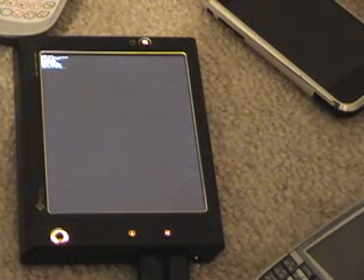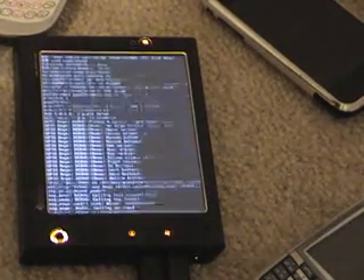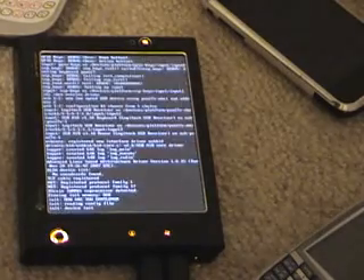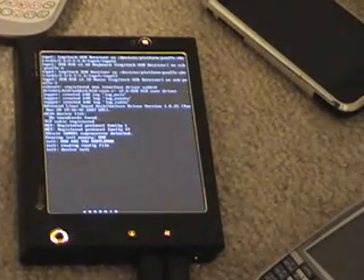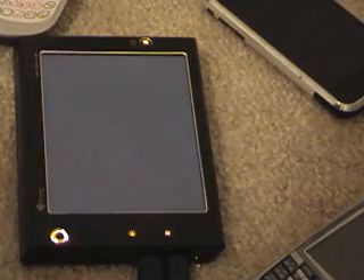Right now I have a USB keyboard connected because unfortunately the drivers for the keyboard or the touchscreen isn't quite up to par yet. Here we go, Linux kernel is booting.